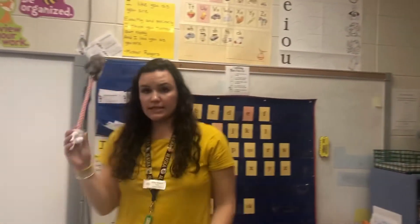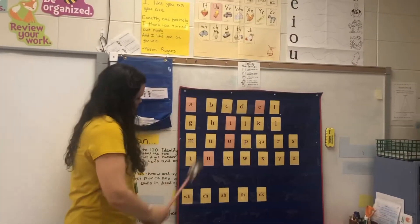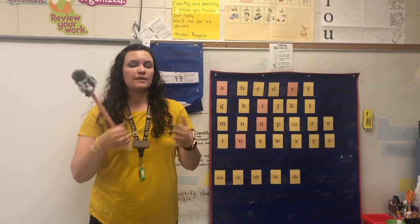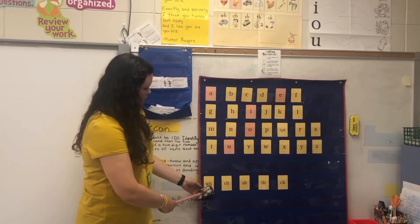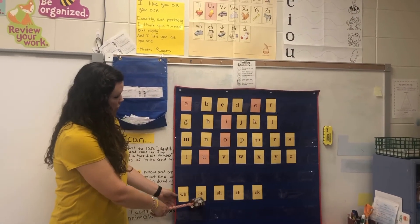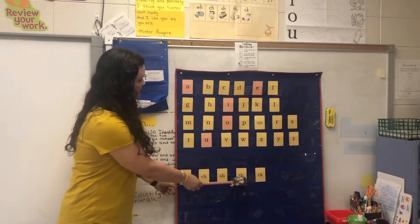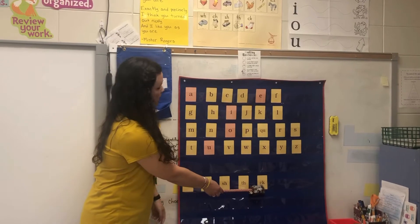Moving on to digraphs. For digraphs, it's two letters that make one sound — you have two letters but they only make one sound, and you want to make sure you tell your child that. So: WH, whistle, /w/. CH, chin, /ch/ — you can point to your chin. SH, ship, /sh/. TH, thumb, /th/. CK, sock, /k/.